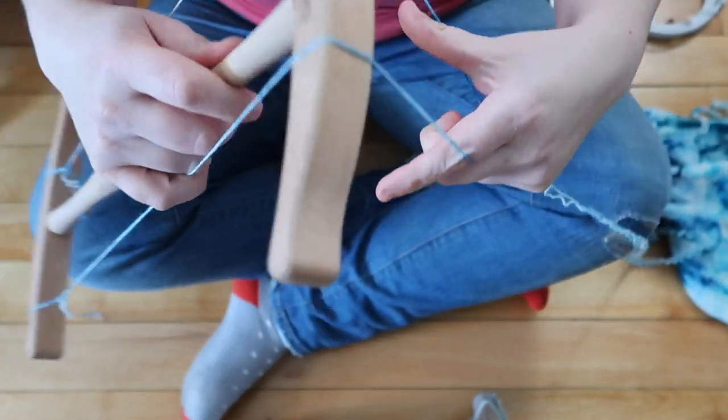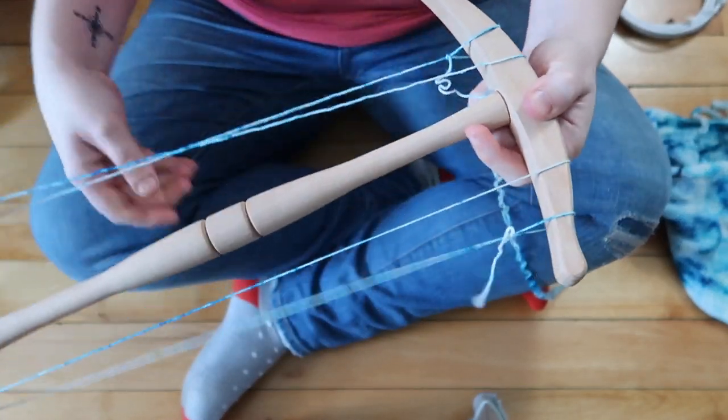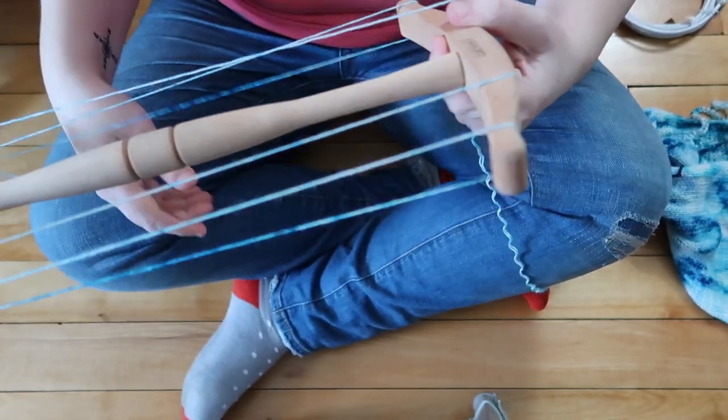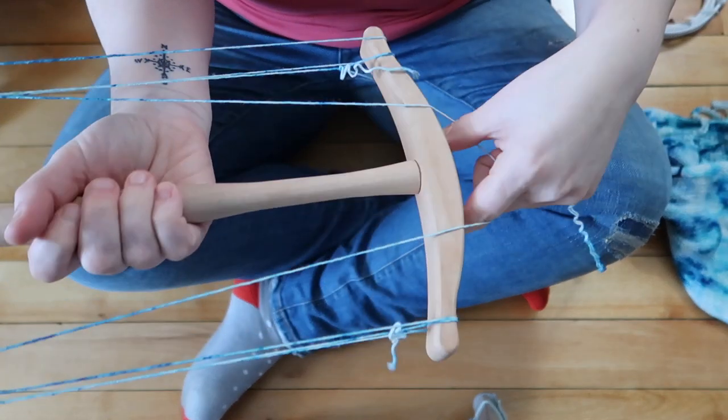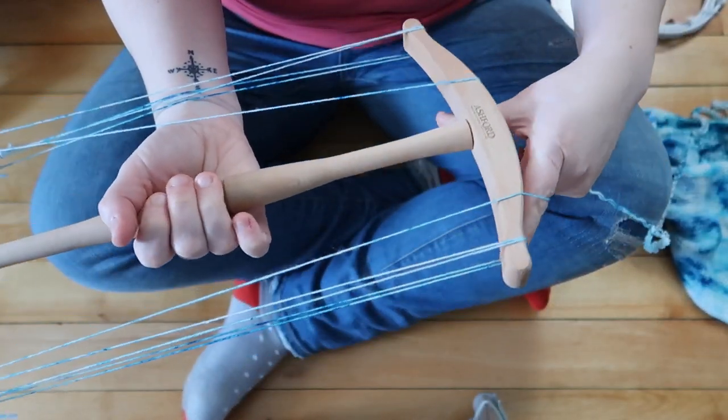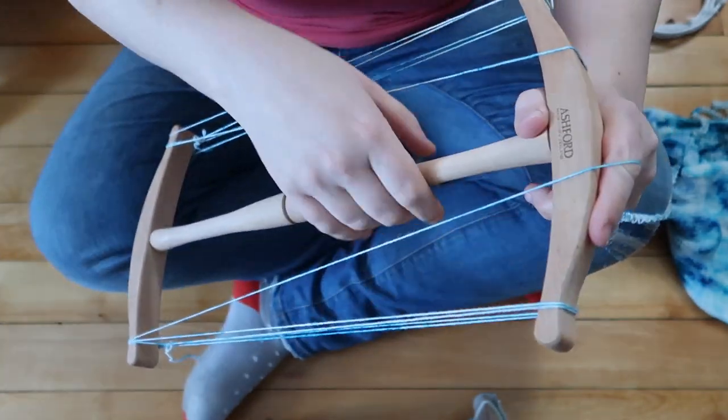Here you can see I'm using my left hand to separate the strands and my right hand to flip the Knitty Knottie over and over again. This allows me to unwind two skeins simultaneously. So at the end, I will wind up with two 50-gram skeins of yarn.